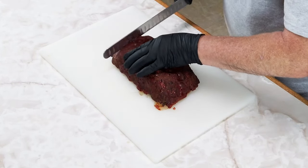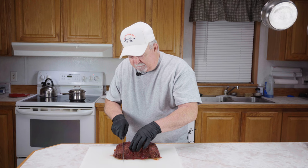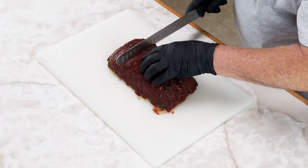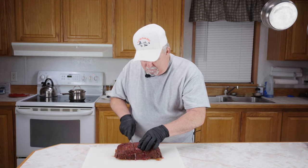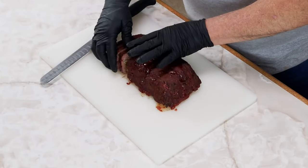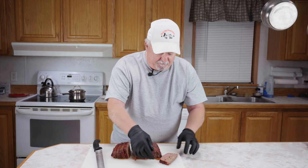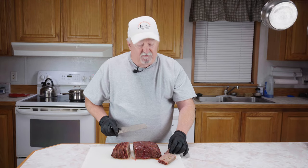It does smell amazing — still hot too. Let's cut some slices. Oh my, look at that — it looks so good, it's got a smoke ring and everything. I'm going to cut me a little piece right off here and check how it turned out.